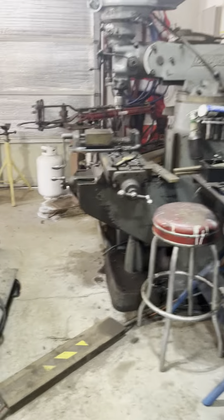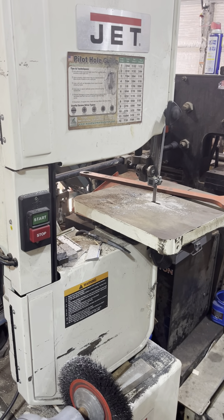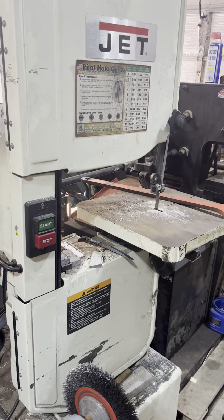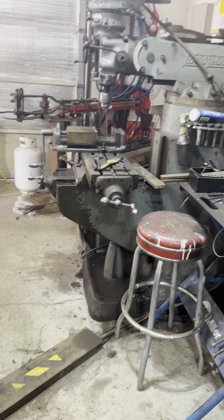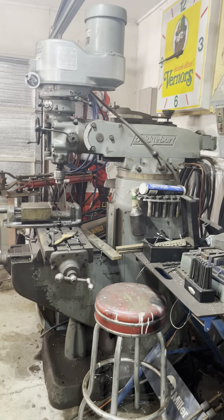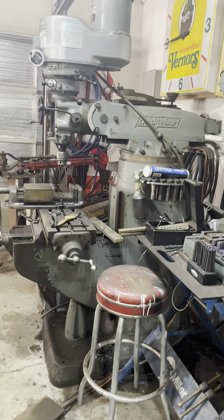Over here — I've got to watch my step in here. Right here we have a Jet variable speed bandsaw. This will do wood and steel — it slows down enough to cut steel by changing the belt speed. A buffer. Then we have a small drill press and a mill, which I mostly use for drilling.